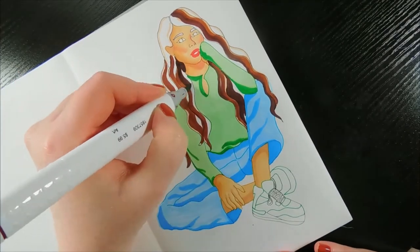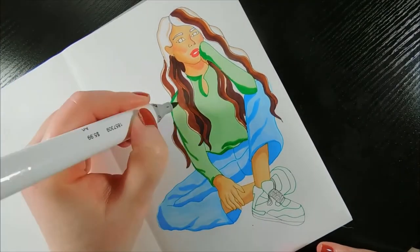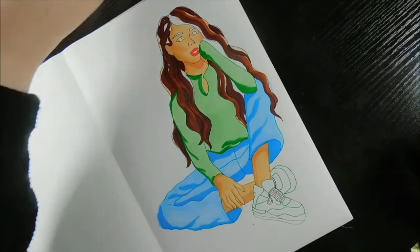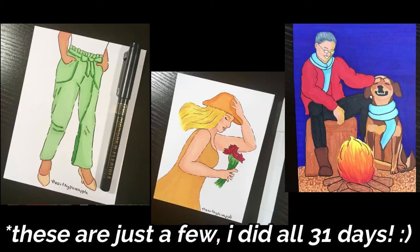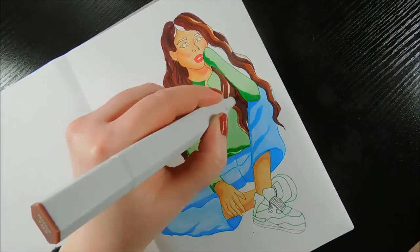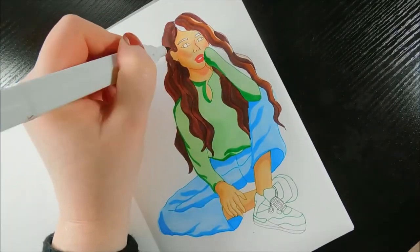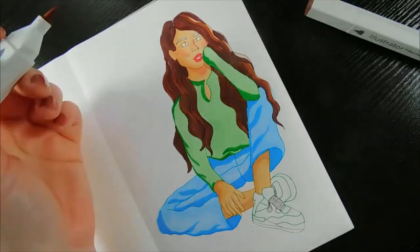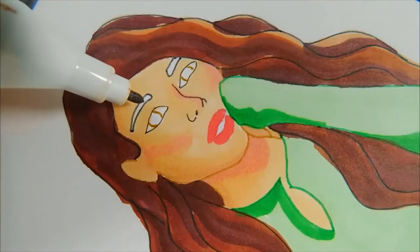I'm really beginning to enjoy using markers the more I use them. I used only alcohol markers for the entirety of Inktober last year, but that was really my introduction to using them and I think I overwhelmed myself a bit. While I really enjoy painting, what I like the most about markers is just the ease of use and how much less of a mess there is.